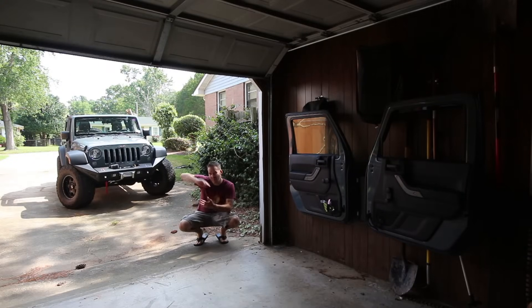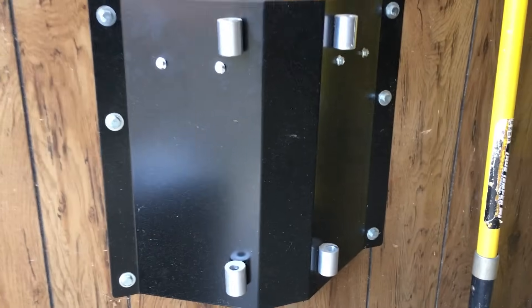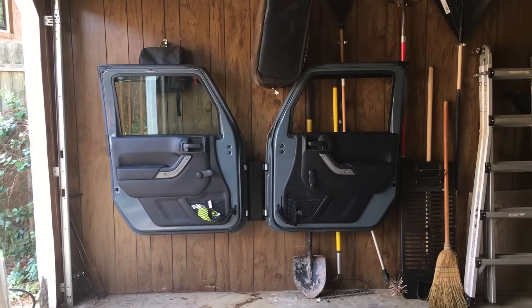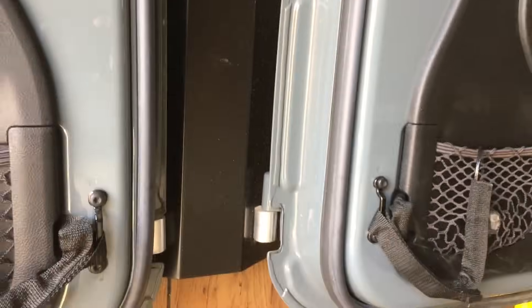A couple of extra products that take you over that thousand dollar threshold but make your life easier and your Jeep more functional. These doors are hanging on a Quadratec door hanger — fits two doors, $130, bolts to 16-inch on-center studs in your garage. Just pop the door off, pop it on here — piece of cake. Keeps the painted side away from everything, no dings, gets everything off the floor and out of your way.